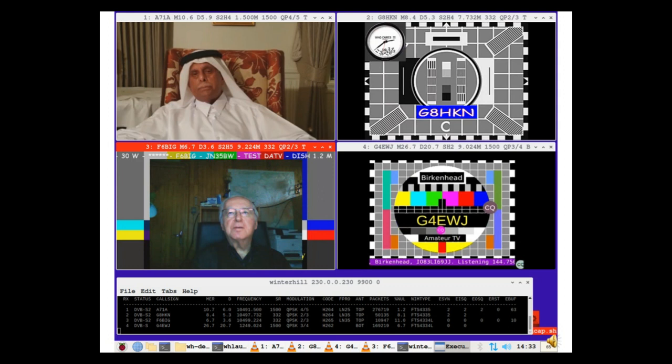Here's a screenshot of the Raspberry Pi 4 with all receivers in action. The software starts the four VLC windows and positions them, and inserts the current receive parameters into the title bar in abbreviated form. Receiver 4 is using the bottom F-socket of the second NIM to display a terrestrial signal. TMB at the right-hand end of the title bar indicates top or bottom F-socket. For example, on receiver 3: call sign F6BIG, MER 6.7, D 3.6, DVB-S2, H.265, 10499.224 MHz, Symbol Rate 332K, QPSK, FEC 2/3rds, and top F-socket.